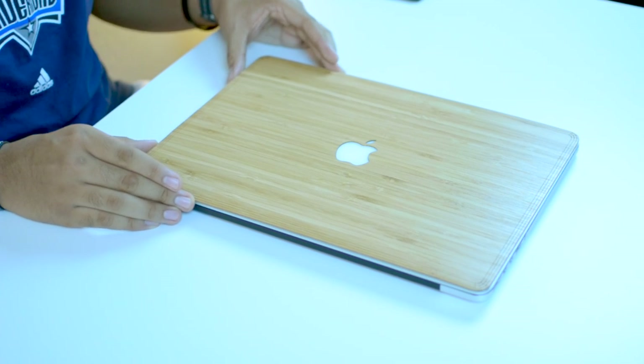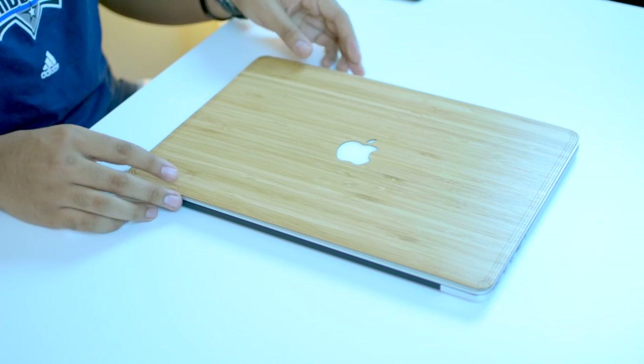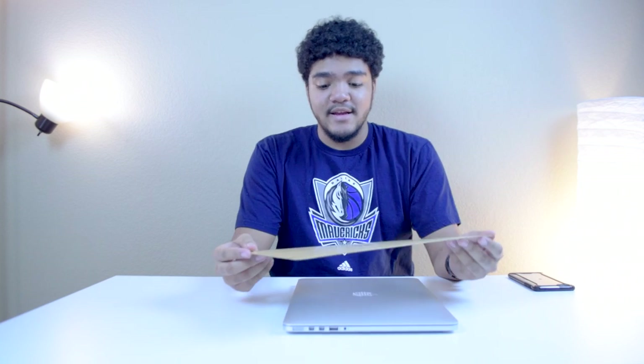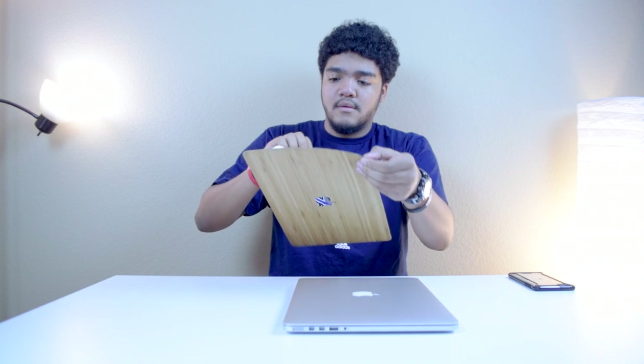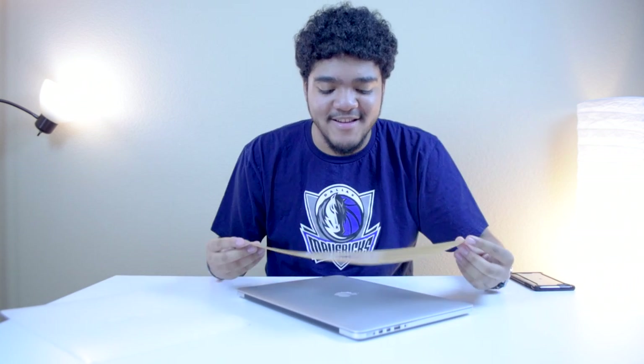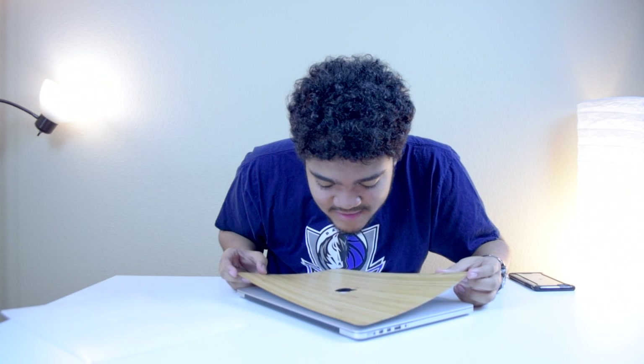Really looking forward to trying this out — it's going to give a new look to my MacBook. That looks really cool. So let's go ahead and apply it. We're going to be doing this live; I may have to speed it up. Warning: I'm not very good at applying these stickers, so I'll probably have to speed it up for sure.